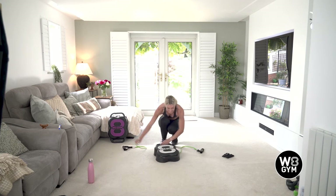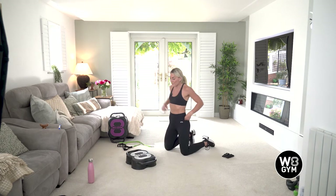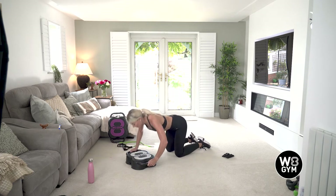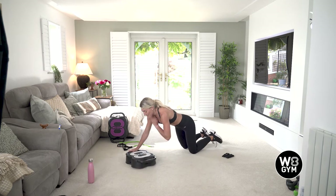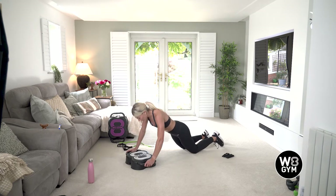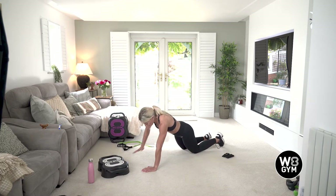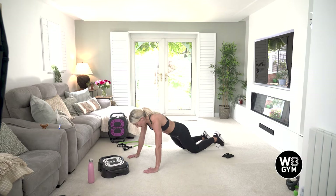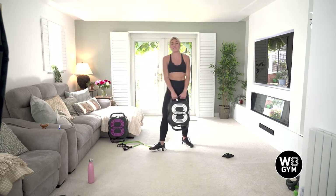Whilst we're resting, just remove those bands. Going to come into a press up and shoulder taps. Are we ready? In five, four, three, two, one. Easier option: knees underneath your hips. If you want to make it a little bit more challenging, you can pop your knees out so your thighs come down at the same time and then tap. If it's easier, you can remove the unit and just do it body weight. Last 10 seconds — good work, keep going. Well done. 20 second recovery and then we're into our kettlebell swings — that's round one of circuit two done.